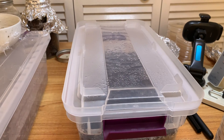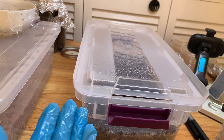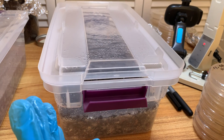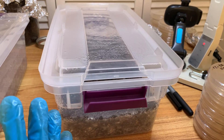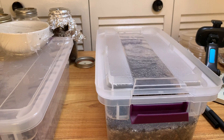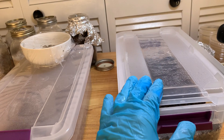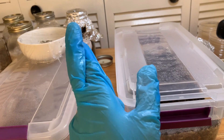Easy come, easy go. In my opinion, poo lovers are one of the more difficult ones to grow — definitely one of the top difficult ones, at least of the commonly grown ones. So that's that, but I will get it eventually. I got those two jars of poo lovers still, so I'm going to take what I learned here and put it there — fingers crossed.